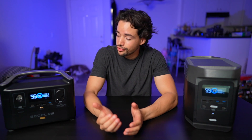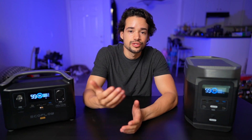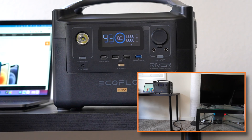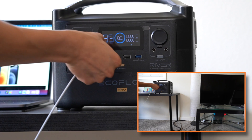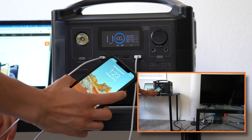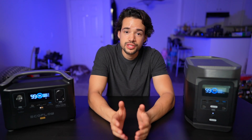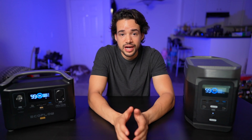Testing the RiverPro first, I plugged in a number of devices to see how much power was being used and how long it would last. As soon as I plugged in my 13-inch MacBook it started drawing 59 watts of power. Then I filled in the rest of the USB ports with my iPhone, Apple Watch, and a camera battery. With all USB ports in use, we had 78 watts of power going out.